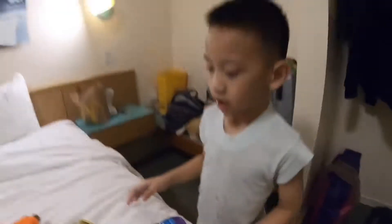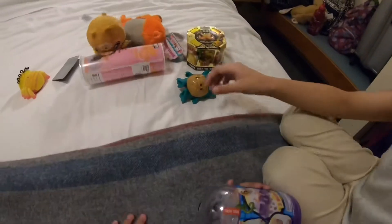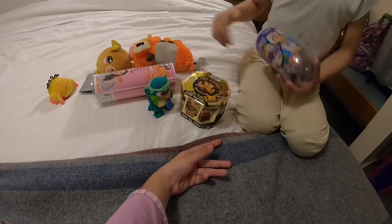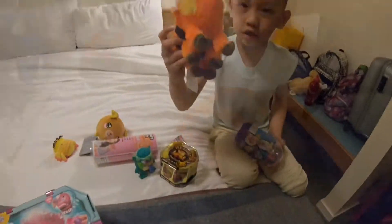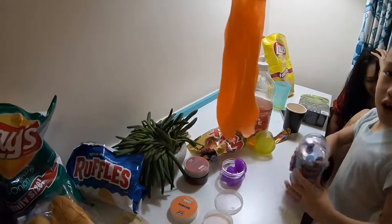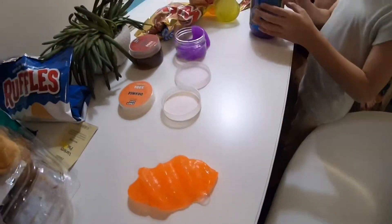Hey guys, welcome back to our channel! I'm gonna show you a behind-the-scenes video of a toy review. This is real life and we have all these toys — these are all from Target, except for one which is from a Disney show. Let's open some Mighty Beans now, okay? Let's go to the bed.